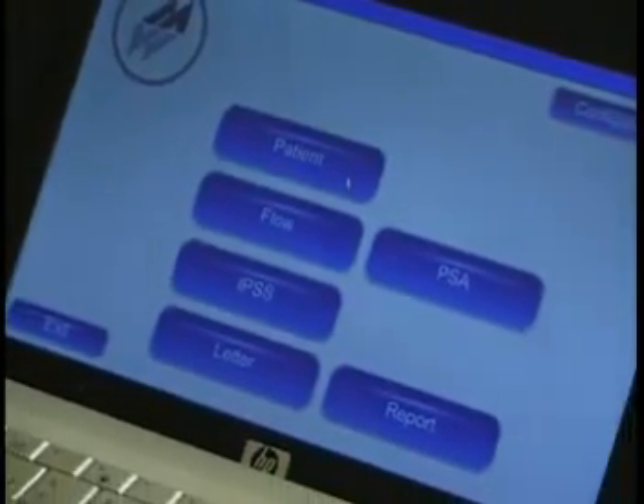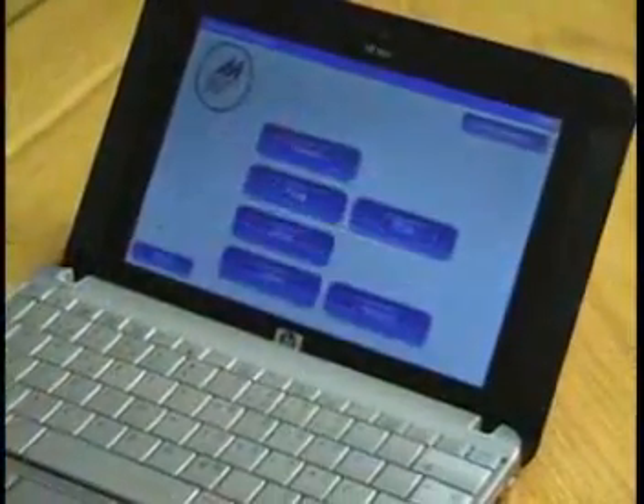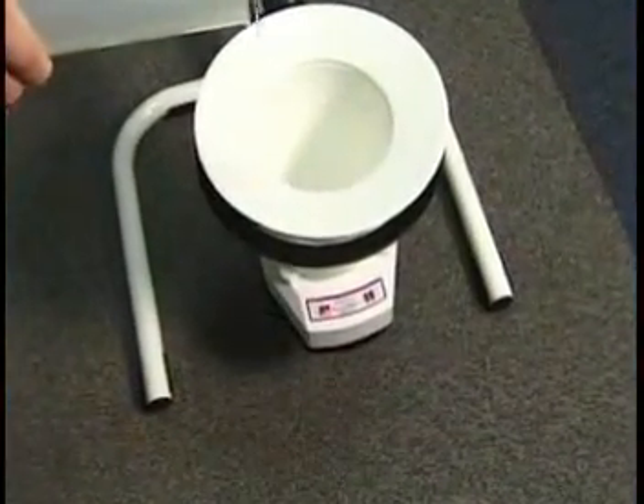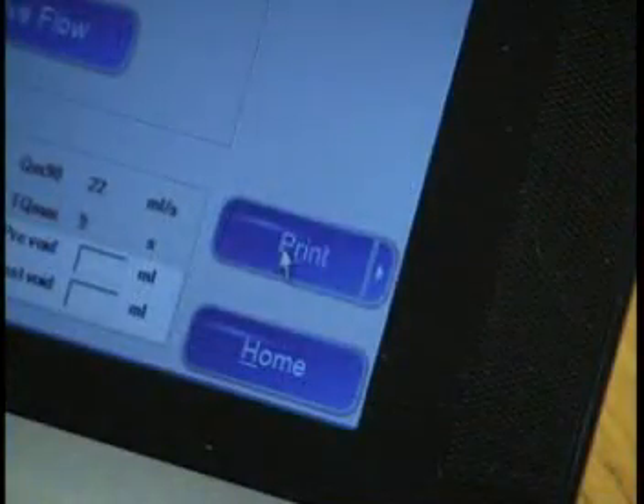Portaflow Advanced is easy to set up and use. Simply start the application program on the PC, and then by placing the funnel on the wireless weight cell flow meter, the Bluetooth connection is established and the system is ready to use. After recording flow for 20 seconds, Portaflow Advanced stops automatically. Click Print to get a report printed out.